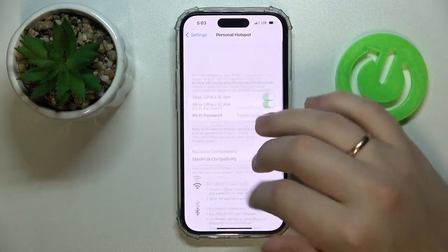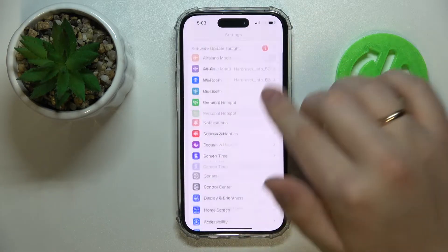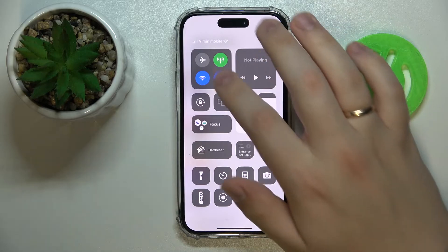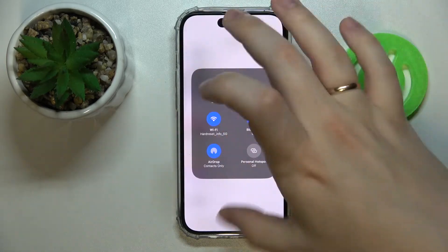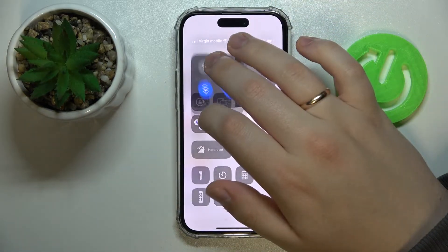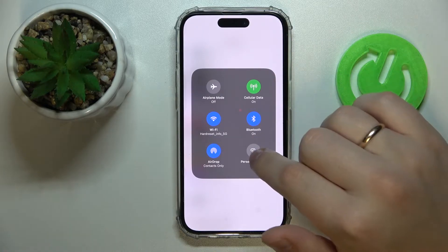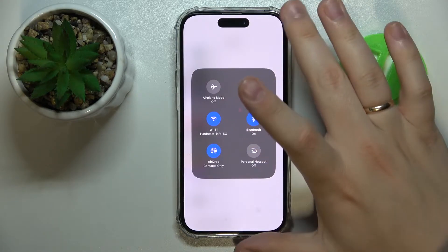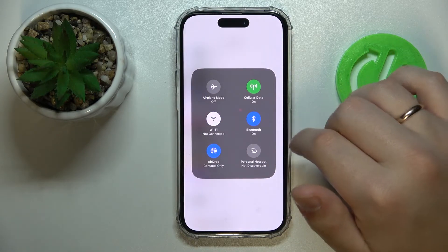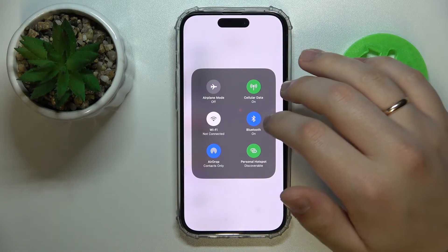If you have already set up your personal hotspot, you can also turn it on from the Control Center. Swipe downwards from the right part of your status bar, then long press on the network section of shortcuts gathered there. In here you'll find the Personal Hotspot shortcut control that you can tap on and wait until it gets activated.